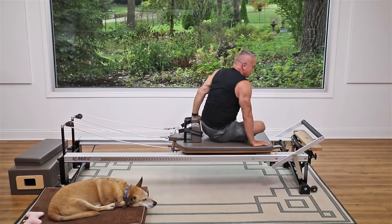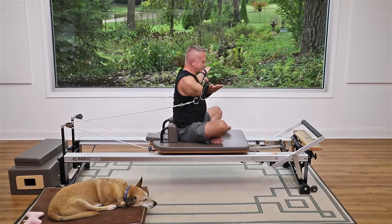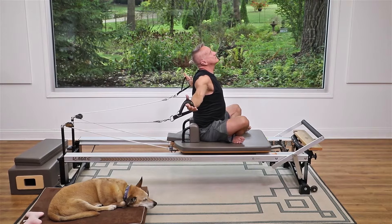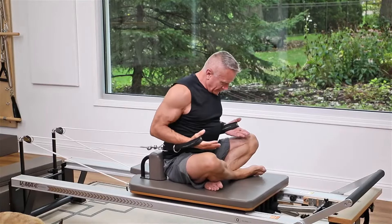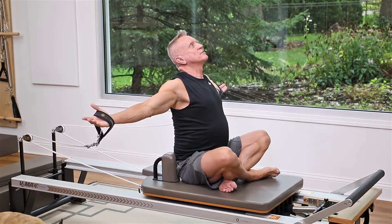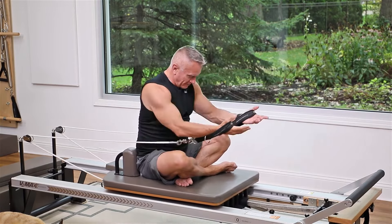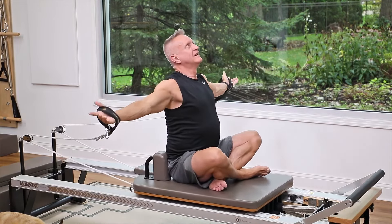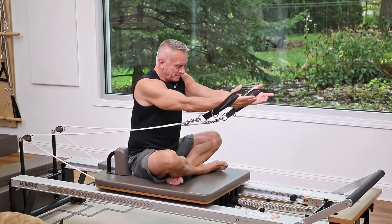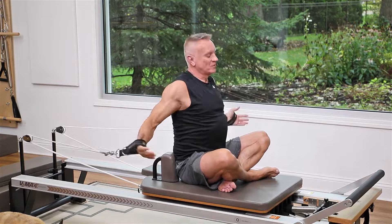Now turn to the front, keeping those light springs on. Reach forward, open the arms out, and extend the spine — just a little help stretching back there. Then bend the elbows and straighten the spine to come back into center; you're not really pulling from the extended position, just relaxing into it. Do that one more time: inhale to reach, exhale back into center.